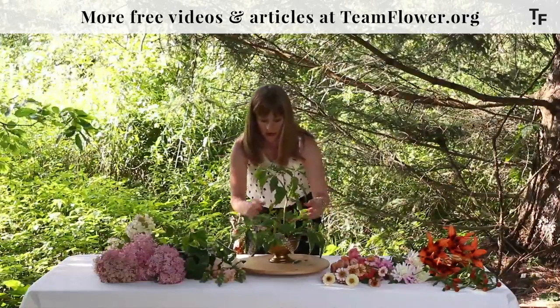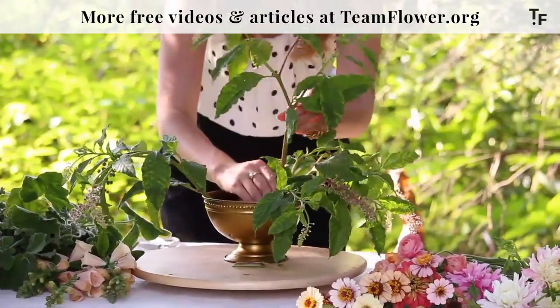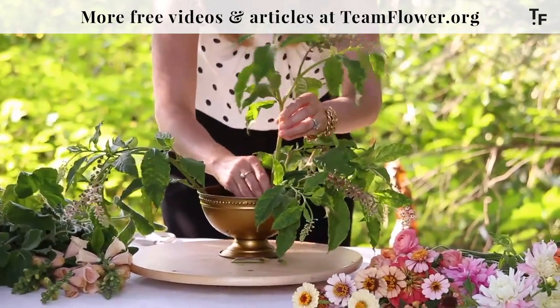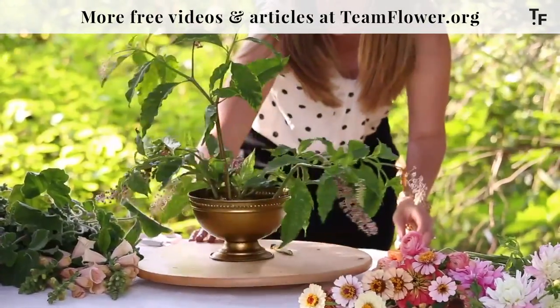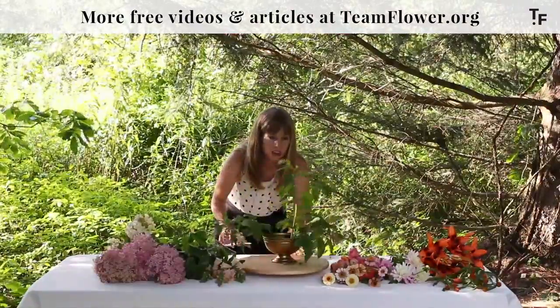I'm using a flower frog today and I have it attached in my compote dish with some epoxy. Now it will not come out if you decide you want to go that route — it's kind of a permanent thing, but I really like to have them in there good and stuck.